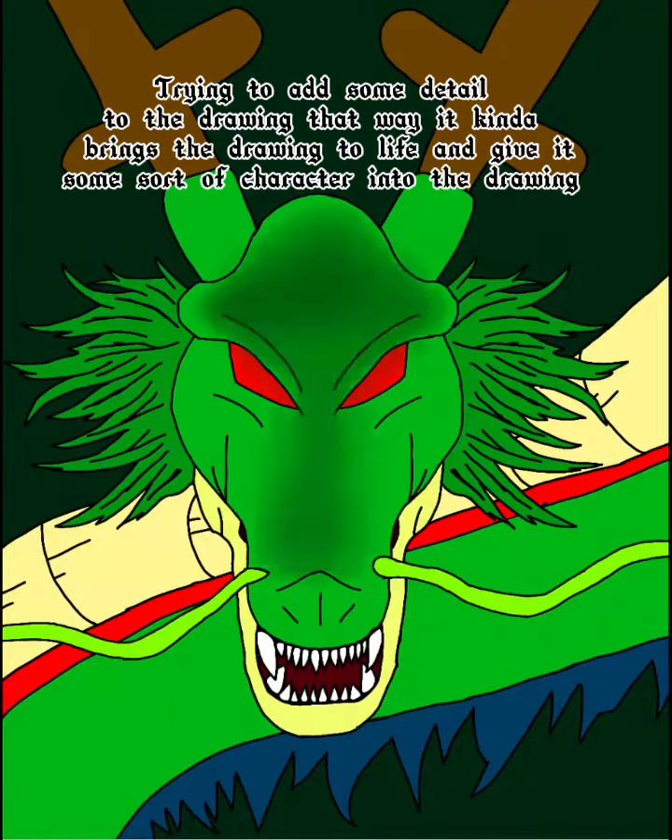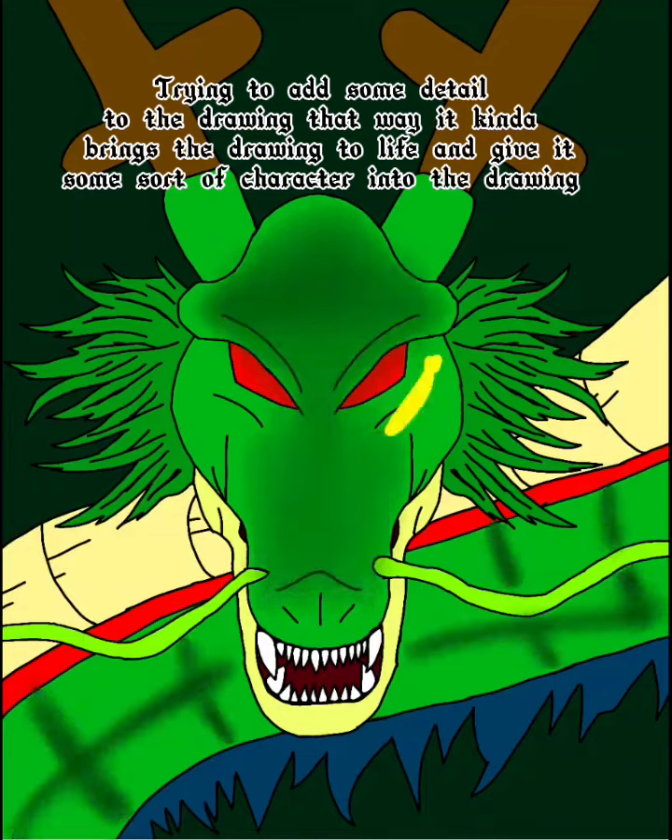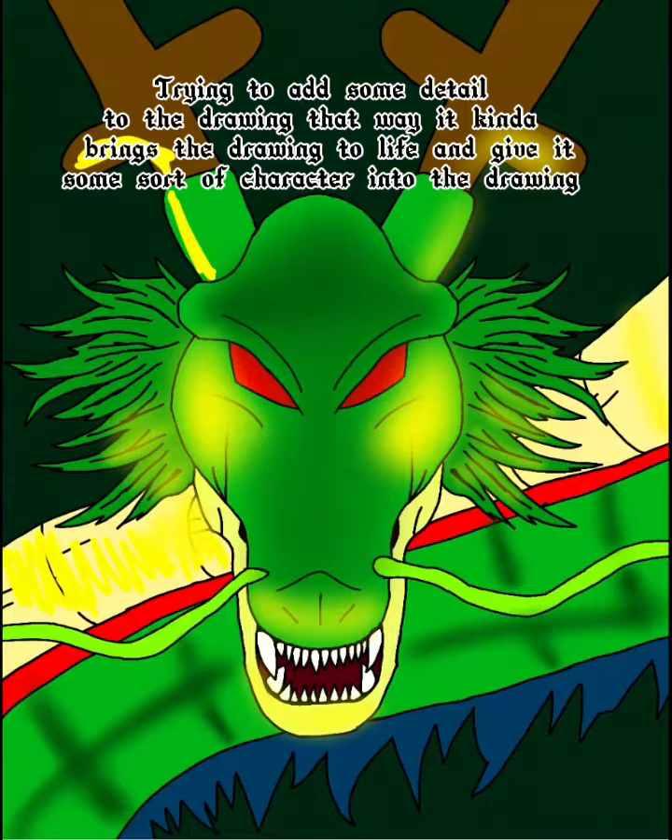Trying to add some detail to the drawing that way it kinda brings the drawing to life and give it some sort of character into the drawing.